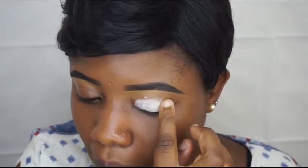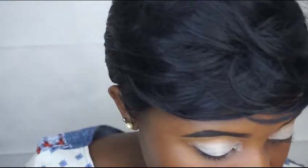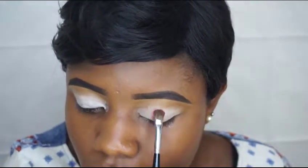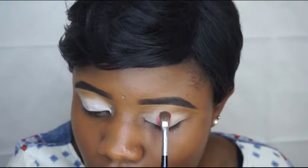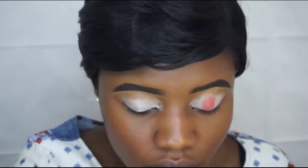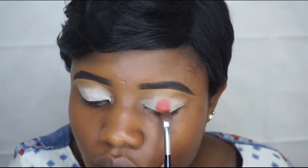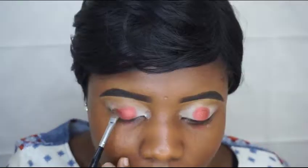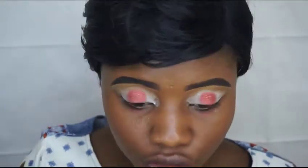First off, starting off with a primer — just gonna put that on my lids. I'm just gonna put this just in the center like that because I'm gonna be blending so many colors. Now I'm going over and using my blending brush to blend that in.